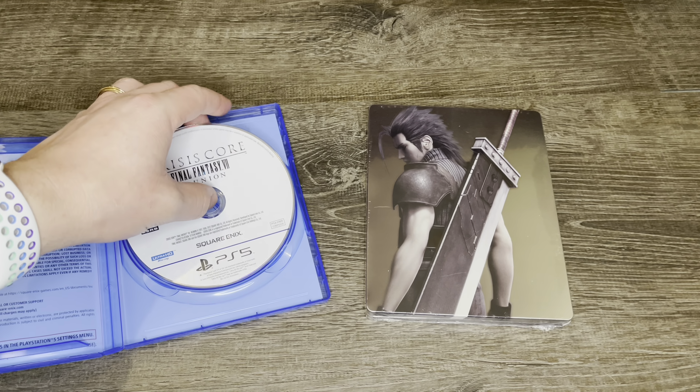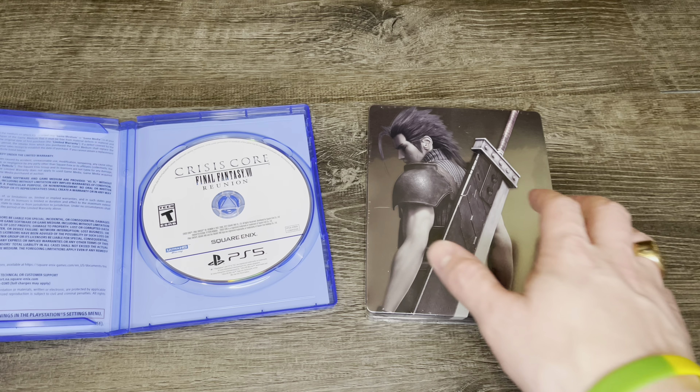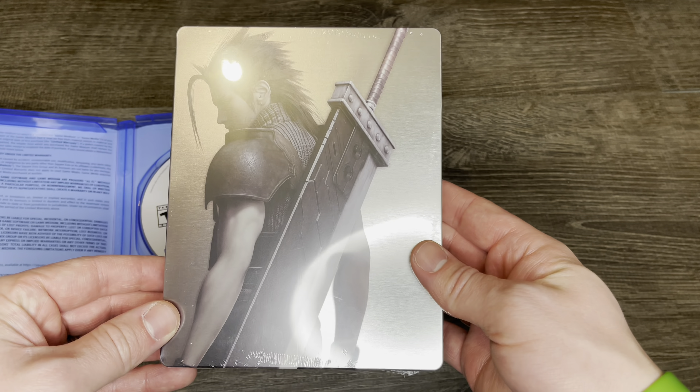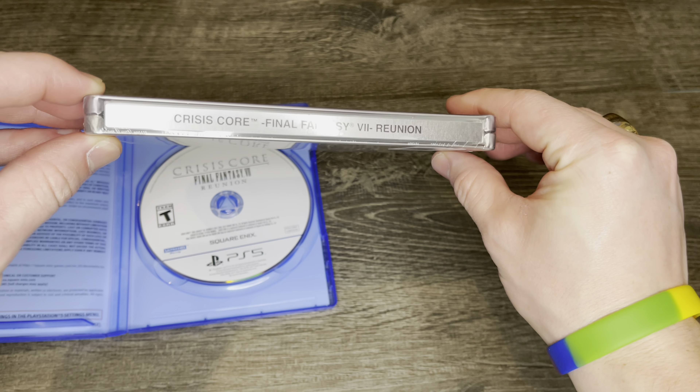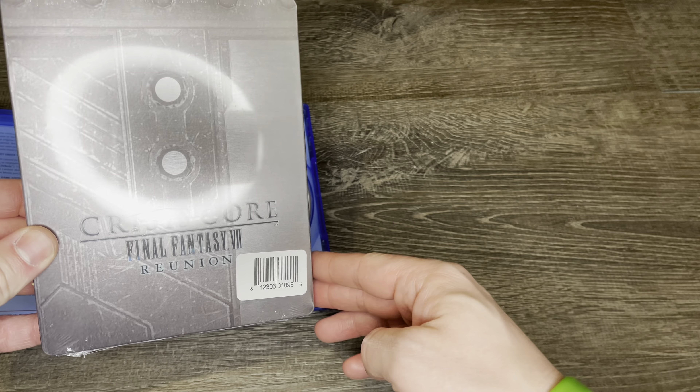Now as you can tell, I actually opened this and the disc was not in there. It was sitting in a different game case and I needed to grab it because we are going to be taking a look at everything and comparing it. So buckle up ladies and gentlemen because we are going to get into this unboxing.